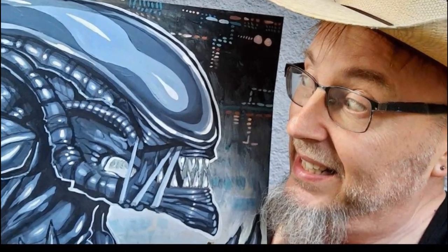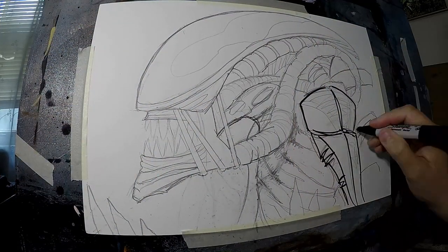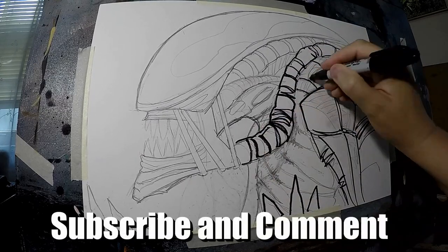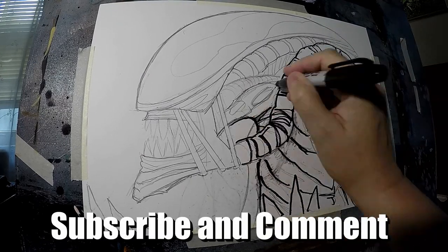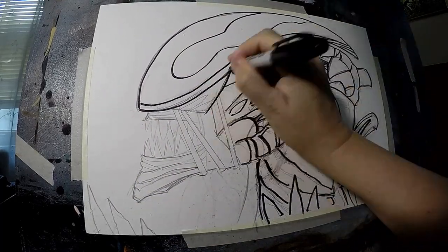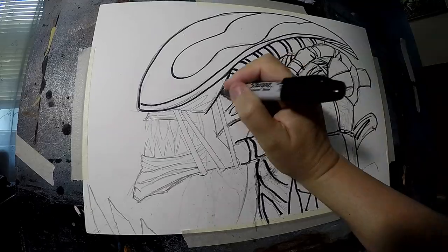Welcome to Keith Trim Dragon Art, where today on the easel is an alien xenomorph. If you follow my page, you know I do these a lot. I do them because it's a cool design, I can do a lot with it, and because I grew up with it as a kid, and I just love the alien.